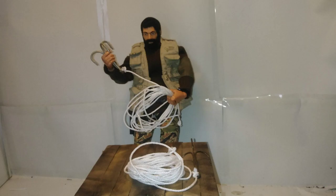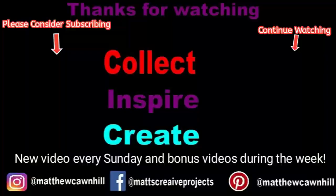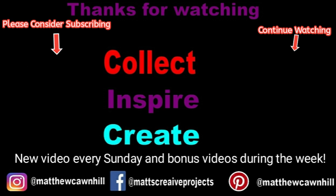I hope you found this useful. I have always liked using grappling hooks with my action figures. Thanks again for watching, hope you enjoyed it. Please, if you're not subscribed, consider subscribing — it really helps my channel and I really appreciate it. Don't forget to like, leave a comment, ask questions, and remember: collect, inspire, and create.